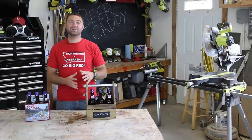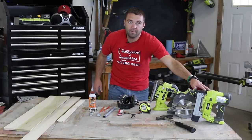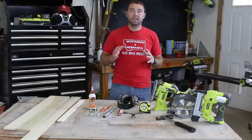Let's take a look at some of the tools and supplies you'll need for today's project. For tools, you're going to want to pick up or borrow a nailer or a hammer, a saw of some sort, safety equipment, pencil, and tape measure.